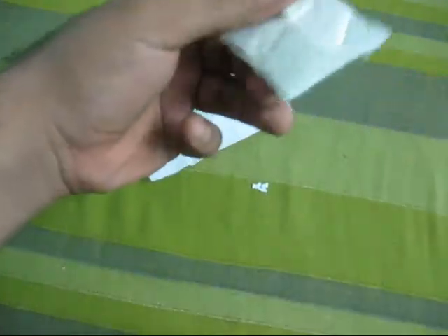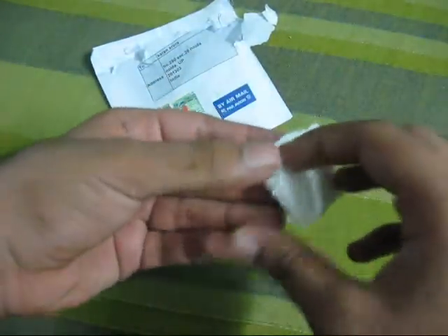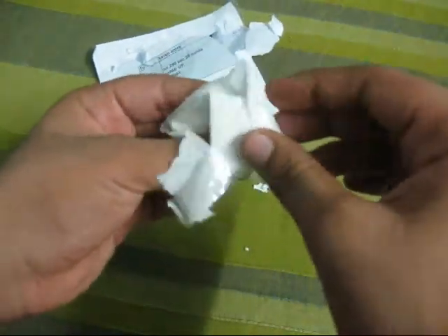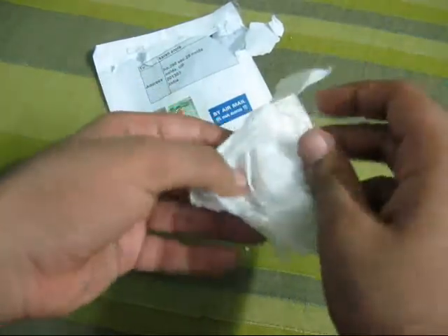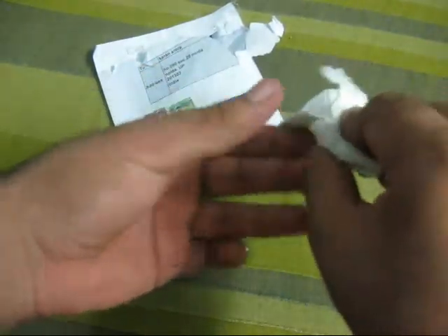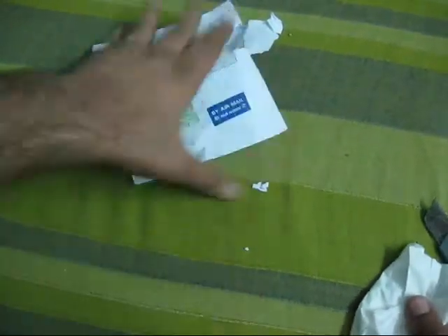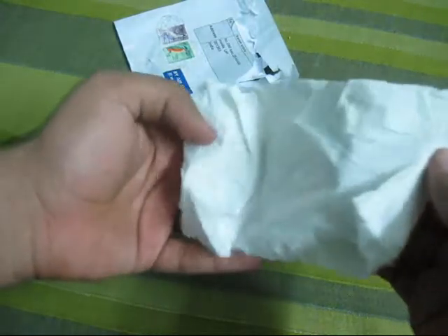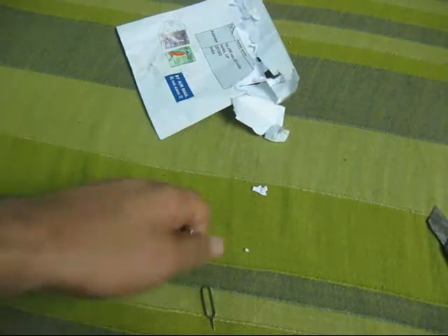We've got — I guess some tissue or something. They wrap this in some tissue kind of thing. Still not getting what it is. Well, let's just see. I bought this from eBay because it's written on the back right here. So let's see — whoa, now I remember!